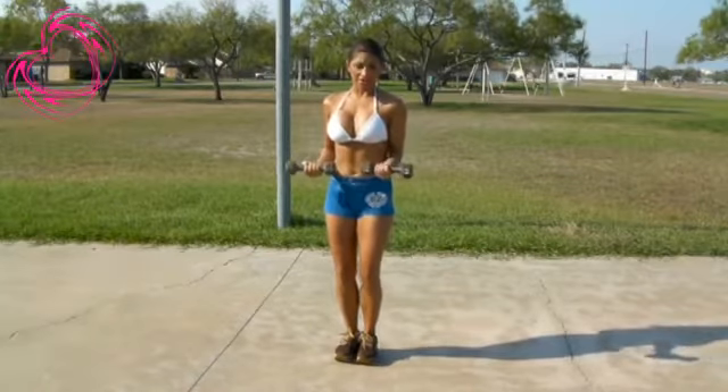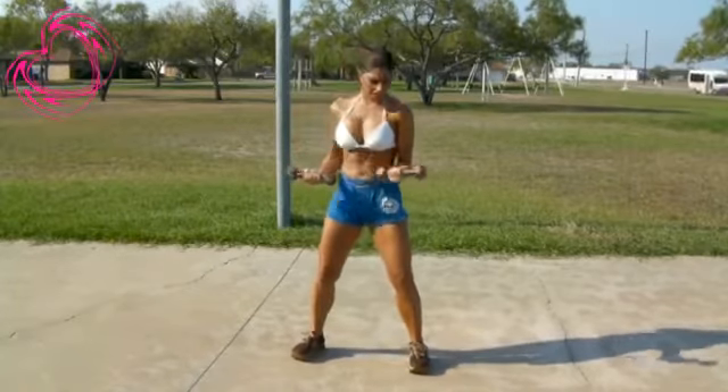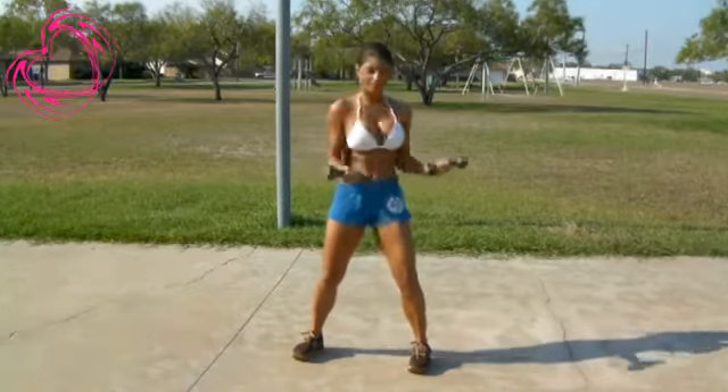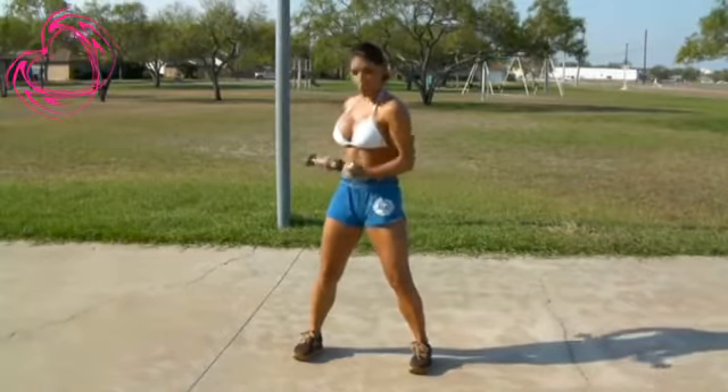Your dumbbells are going to go at center like this and you're going to twist. Bring your legs slight apart, slight shoulder width apart. Twist. Breathe. And this is a really great exercise for your waistline.